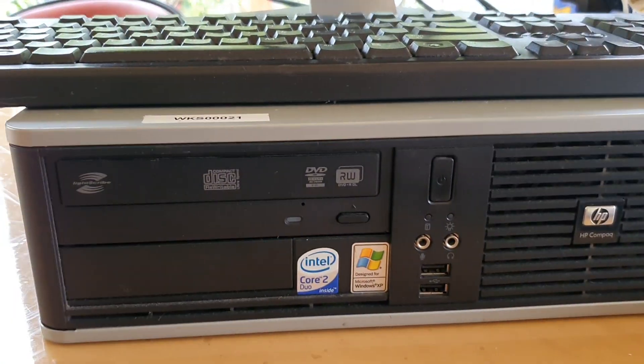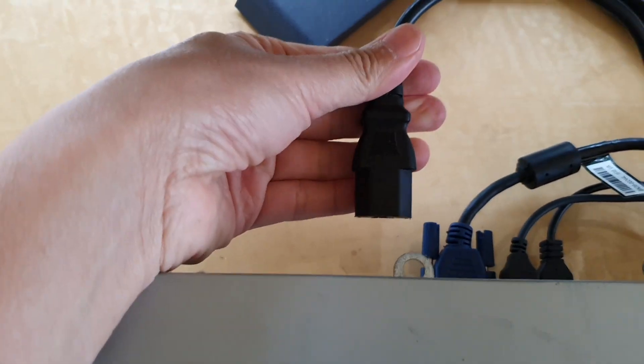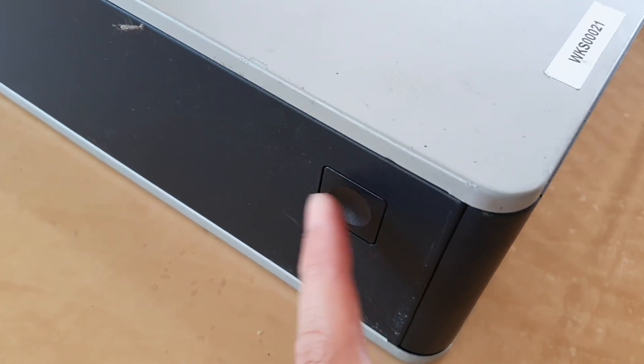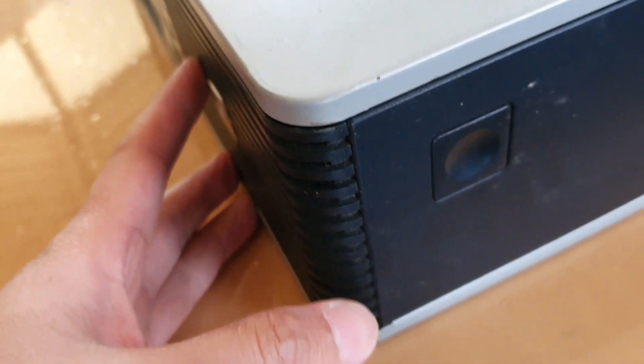Next you need to remove the power cable, so unplug the power cable. Then on the side here there is a button you need to press in to open the top. There is also another one on the other side.